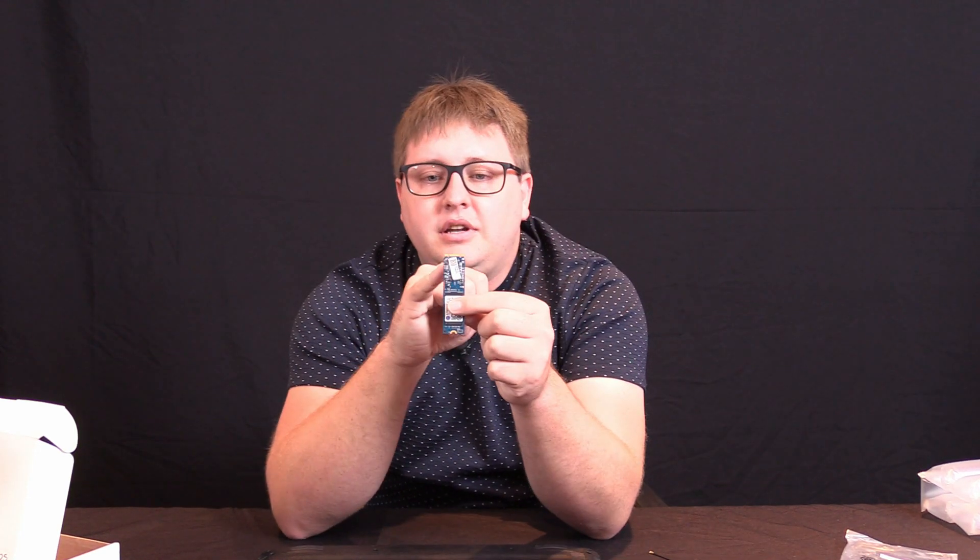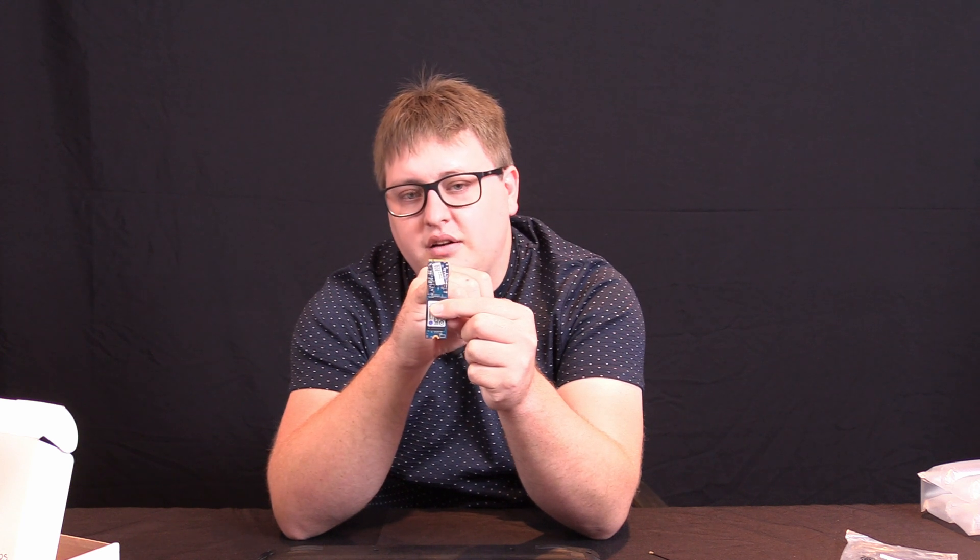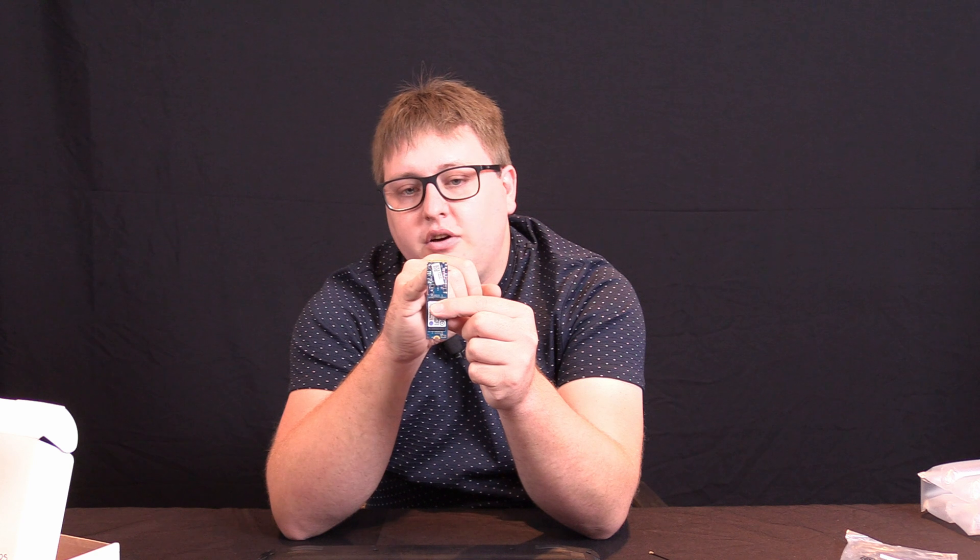A lot of people don't know what M.2 is, and a lot of people do. For those of you that already understand it, I apologize for explaining this. But that's an M.2 SSD. As you can see, the difference is a type M key on this side — that tells you it's for PCI Express. If you've only got that key, it's normally a serial ATA card only. Remember, if you're working on this kind of stuff, make sure you're wearing an anti-static band — something earthed or grounded to stop computer parts from getting damaged.